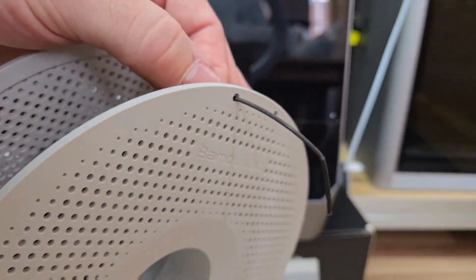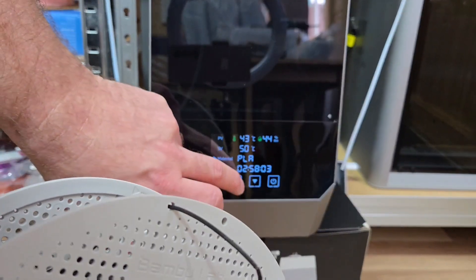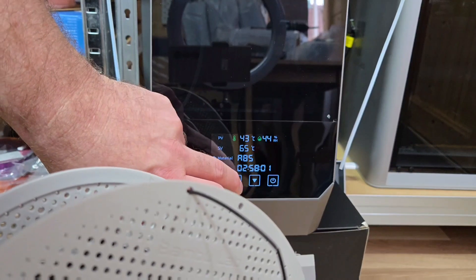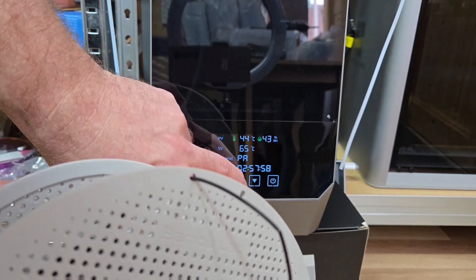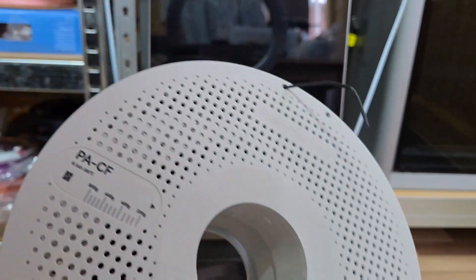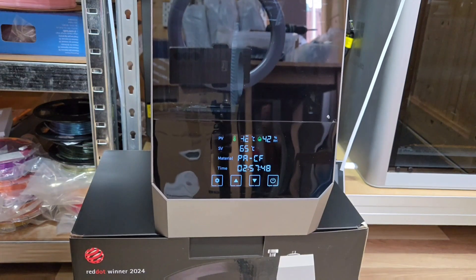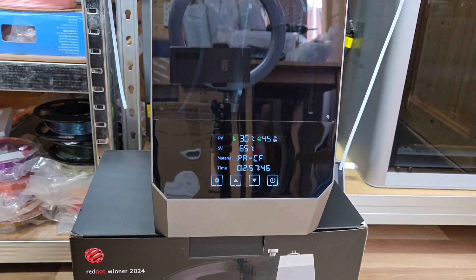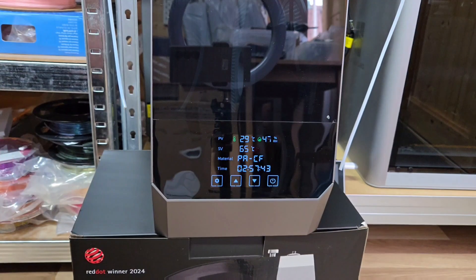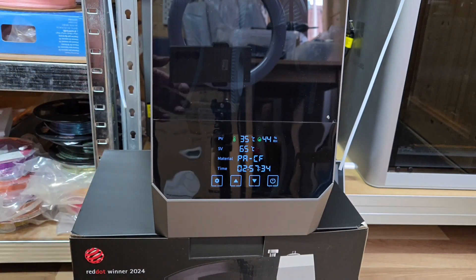If you're printing in PA-CF, you'd press the cog, go to material, and select the correct one. After a couple of touches you're there, and that's the temperature it recommends. You just lift the lid, put the roll in, and if you're not feeding it through the Bowden tube you don't need to. As you can see it's now adjusting the temperature up to 65 degrees for that material.